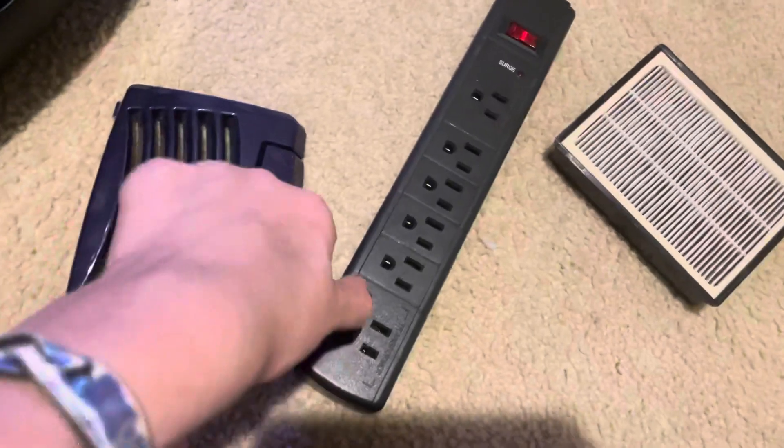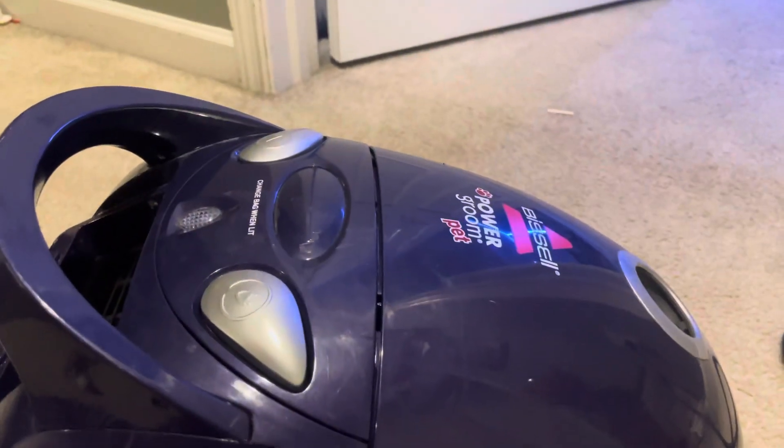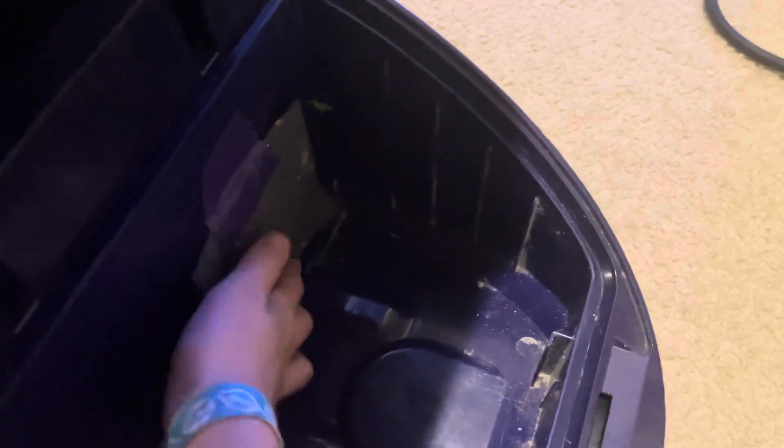I got rid of everything to do with the board — it was not worth saving — and I got this machine to work. Unfortunately there is like no suction, which is really unfortunate.